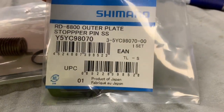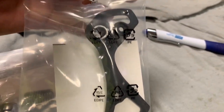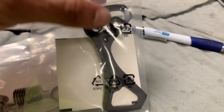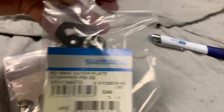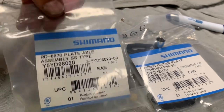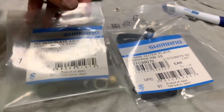As an interesting side note, if you wanted to, you could take a short cage derailleur like this and turn it into a long cage derailleur by buying the longer GS part number. You'd get increased cassette capability — so instead of maxing out at 11-28, you could max out at maybe 11-32 or 11-34.